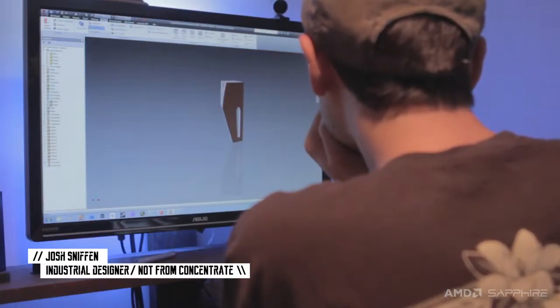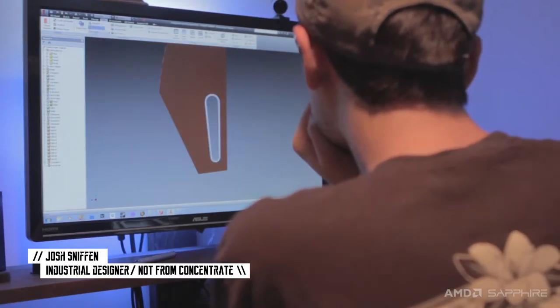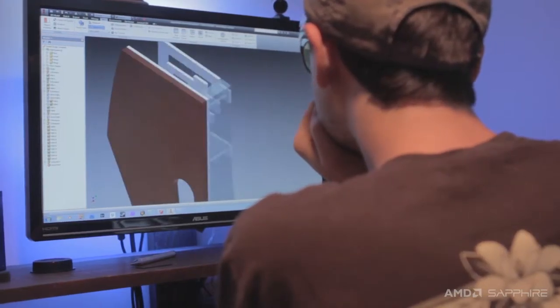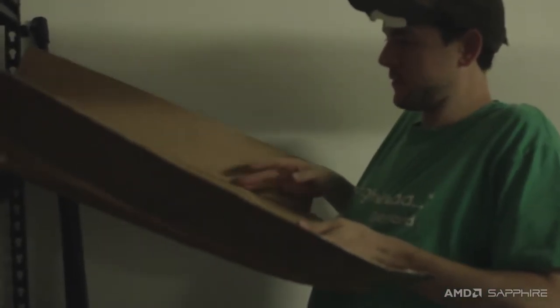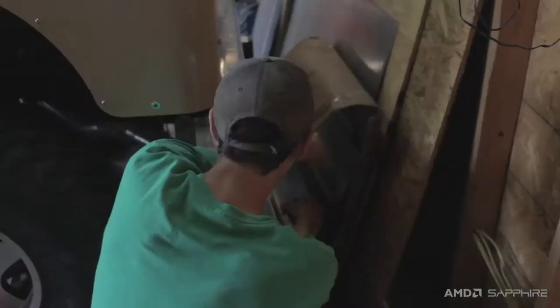Now that I've finished my CAD model, it's time to go to work picking out the materials. I'm going to start with the wood because it's one of the prominent features of my design, but being that I've never worked with wood before, I don't even know where to start. I do like working with new materials for the first time — it's exciting, it's fun, but it's also frustrating, so I'm going to cross my fingers and hope that we can find something I like.